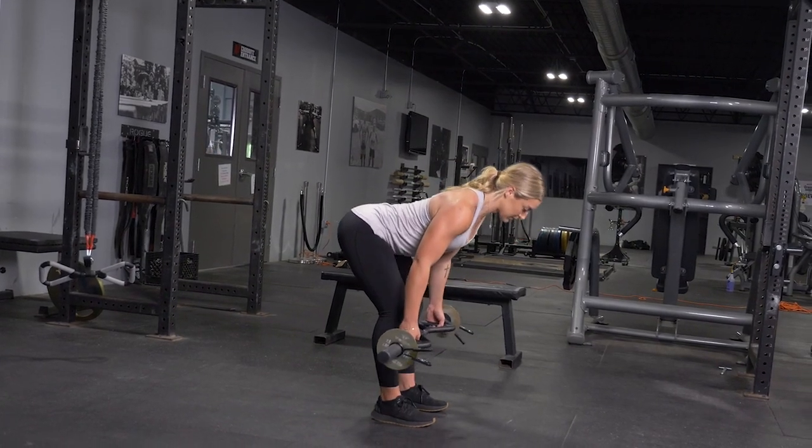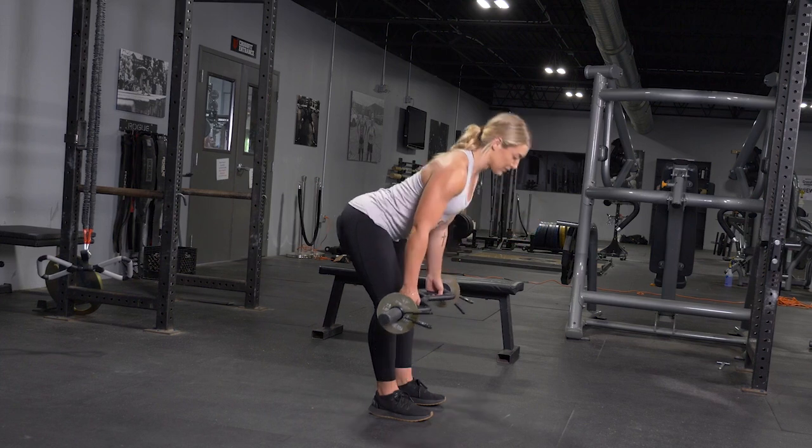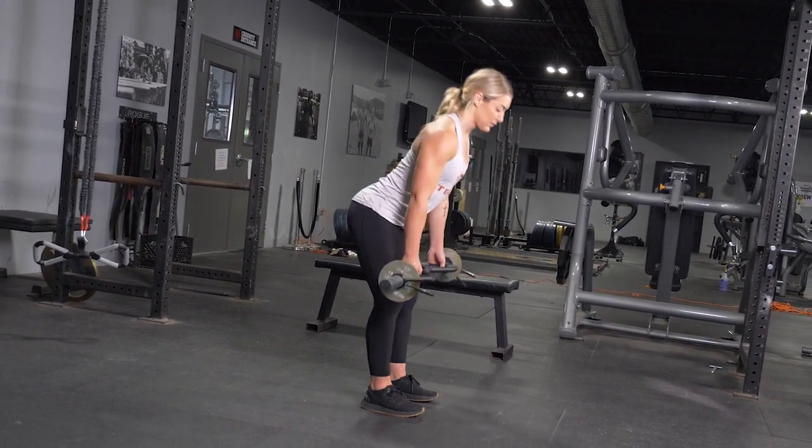To complete the Romanian deadlift exercise, begin standing in an upright position with your feet hip width apart. Grasp your original T-grip bar with a parallel grip.